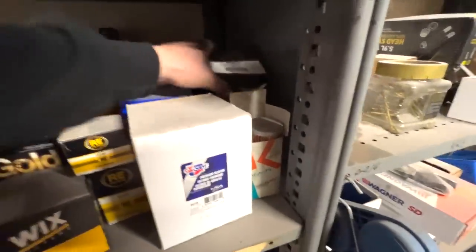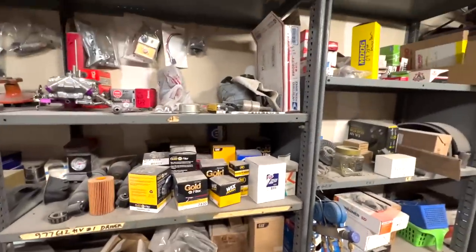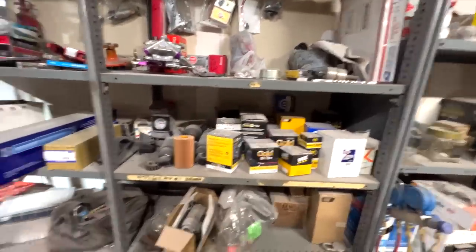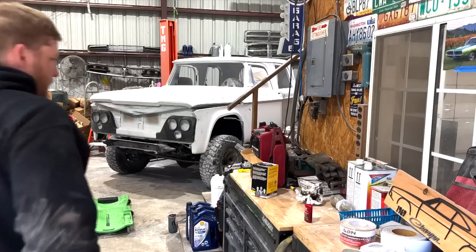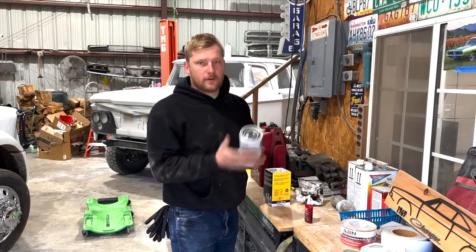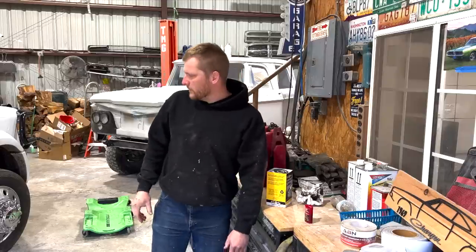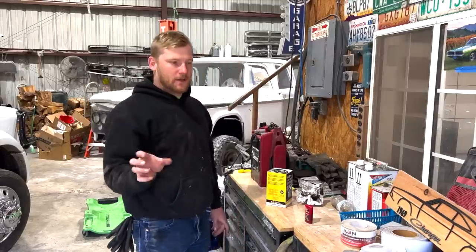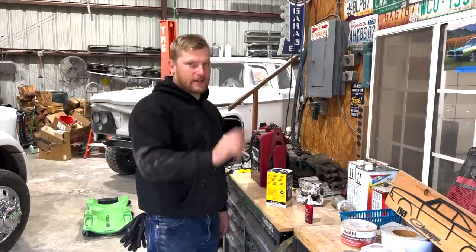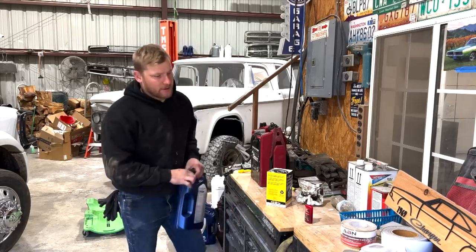I found a filter here — thought I had an AMSOIL one, must have put it in the new dually. This 1607 is a good one. Now this is something you couldn't do on a fourth-gen — pre-fill your filter. On the old trucks you basically had to tilt the filter sideways to get it in. These new ones, the filter goes pretty much straight up.